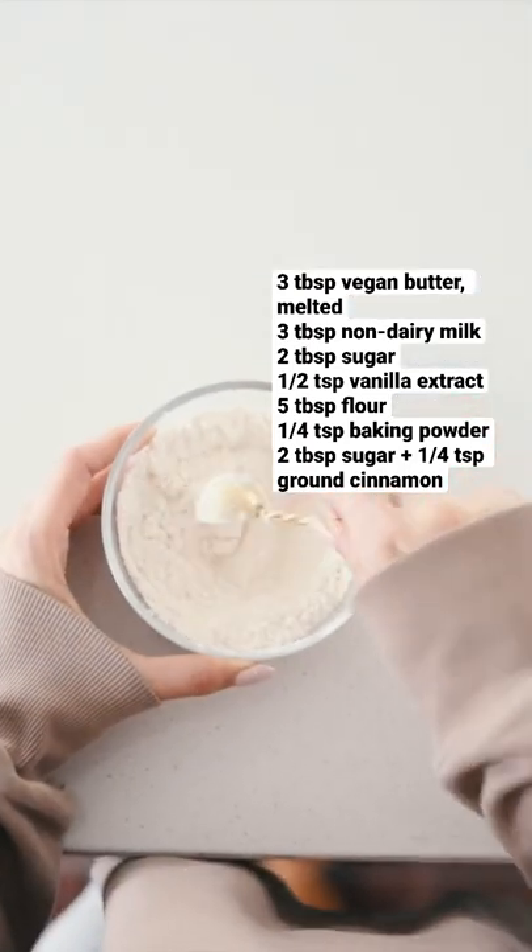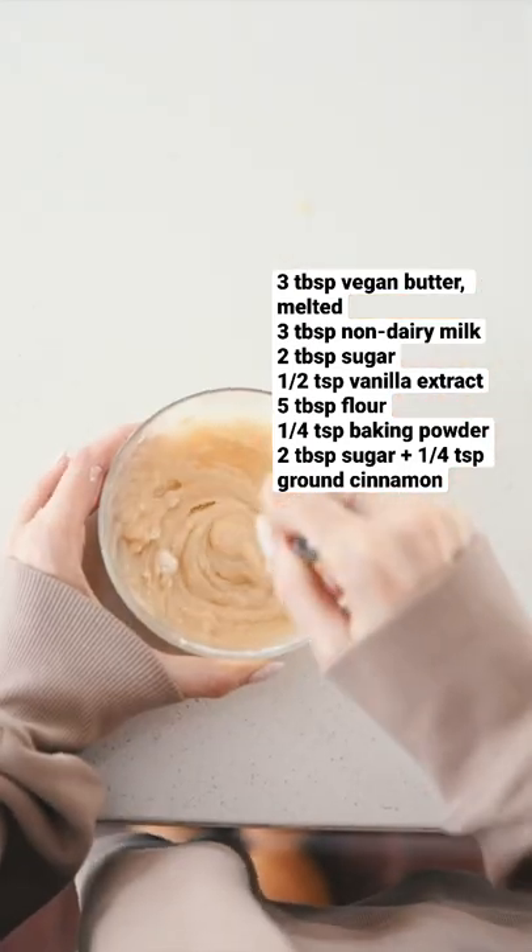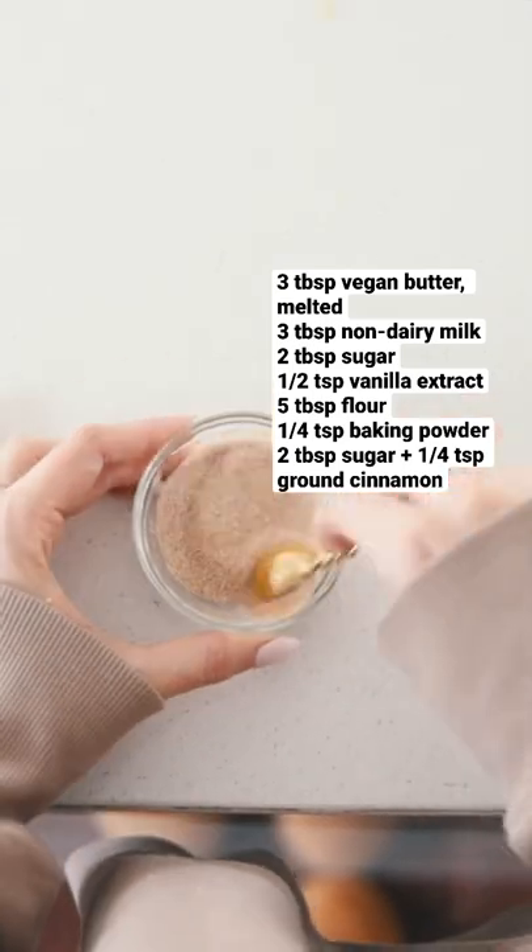Combine the flour and baking powder, then add the wet to the dry and mix until smooth. Make your cinnamon sugar and then assemble.